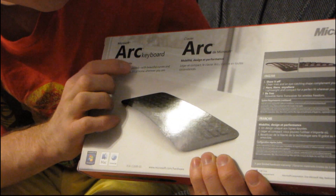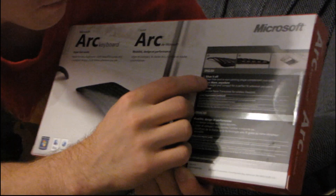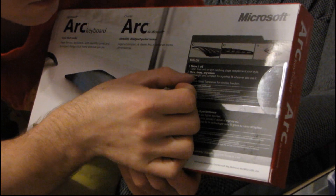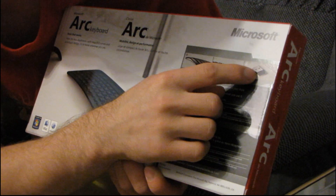Meet the Arc keyboard with beautiful curves and a compact design. It's at home wherever you are — so in my case, on the couch. Clean lines and an eye-catching shape complement your style here, there, anywhere. Something about using it anywhere and being free. They have a little picture of the nano transceiver for wireless freedom.